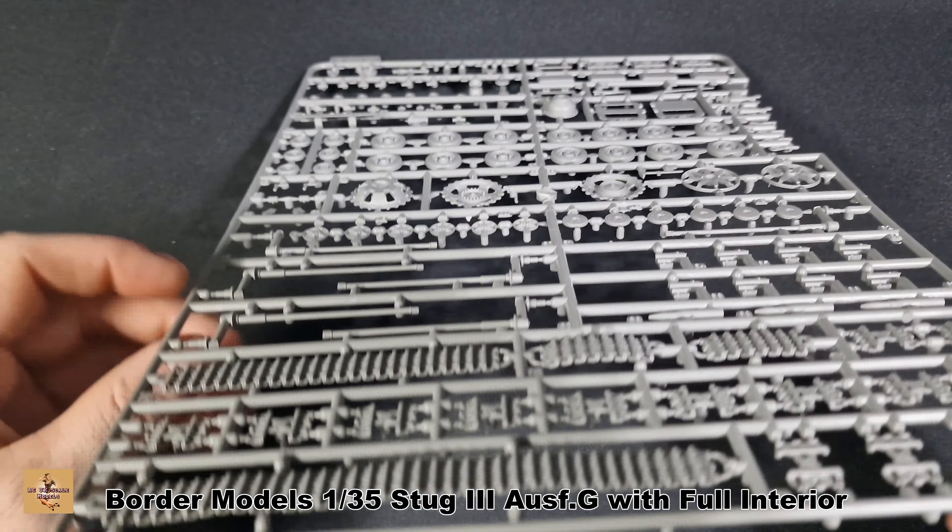So there you are folks — another kit from Border Models. Beautiful kit as always, nicely detailed. This is the full interior version; you get the crew and you get the bonuses. I do like the tanks from Border Models. I'm not a massive fan of interior kits because they take a long time to do — I only have two of them at the moment: the StuG as you see here and also a Panzer Panther. Anyway, like, comment, subscribe and I'll catch you next time.